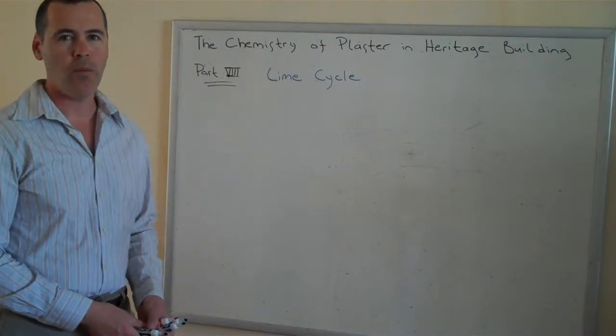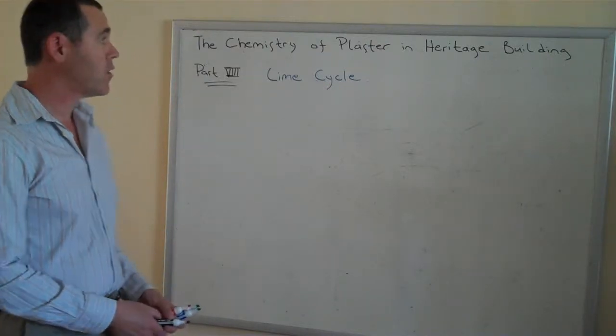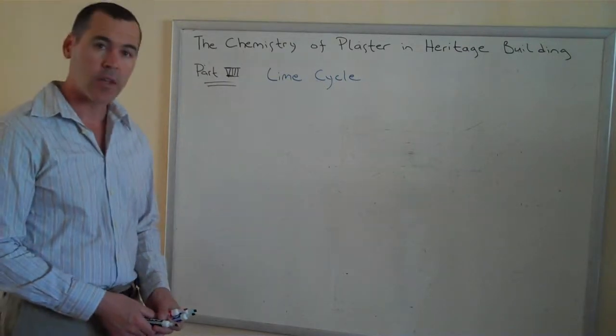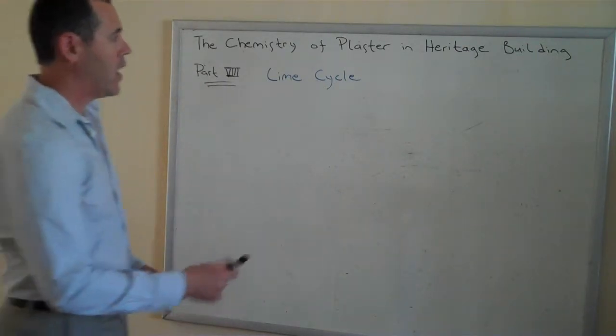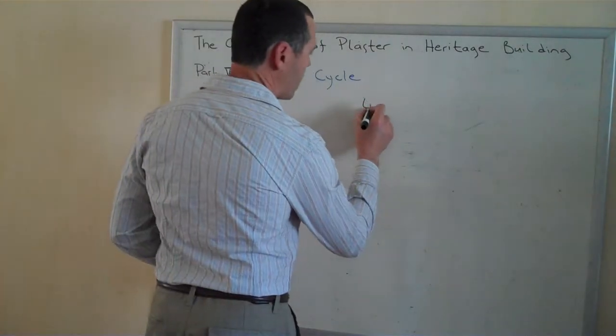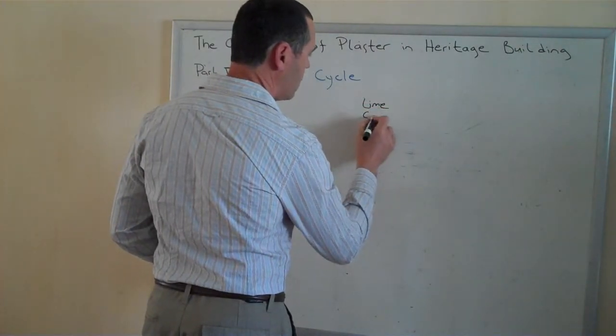Hi, my name is Patrick Webb, and in Part 8 of the Chemistry of Plaster and Heritage Building, we're going to consider the lime cycle. Lime, as we had mentioned previously, is a carbonate of calcium.